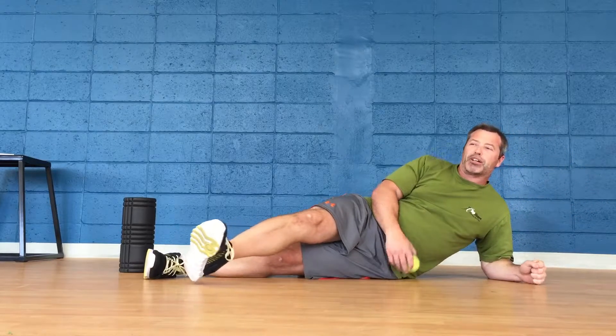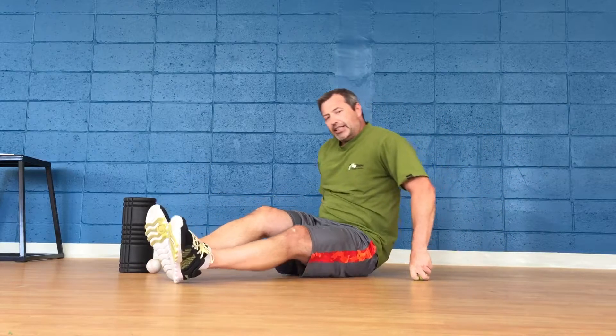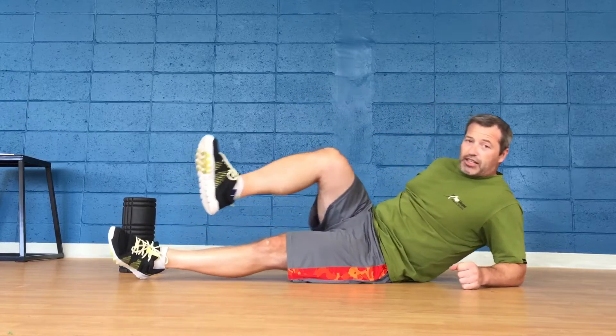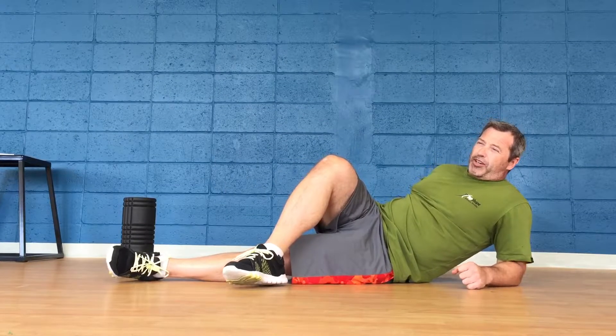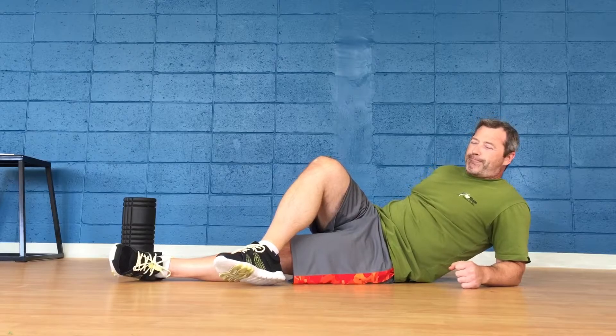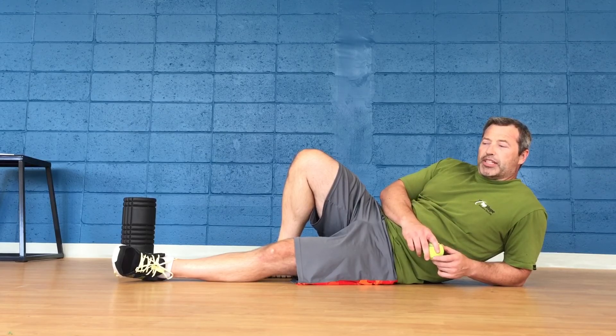Lastly, we're going to get the upper glute. Sit on it, step over, and put some pressure down. Squish it, come back up. Move it around until you find that trigger point, put pressure on it, and come back up. Those are the points I want you to hit for your myofascial release.